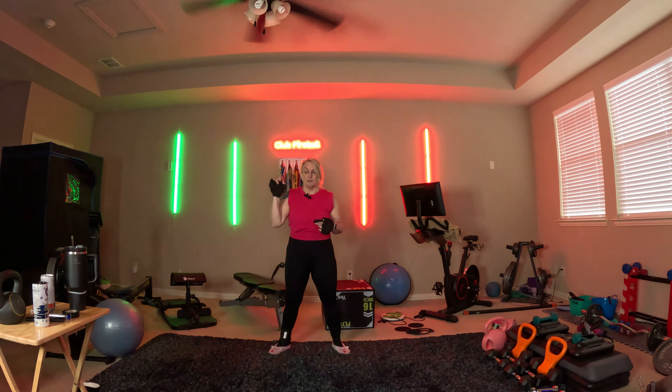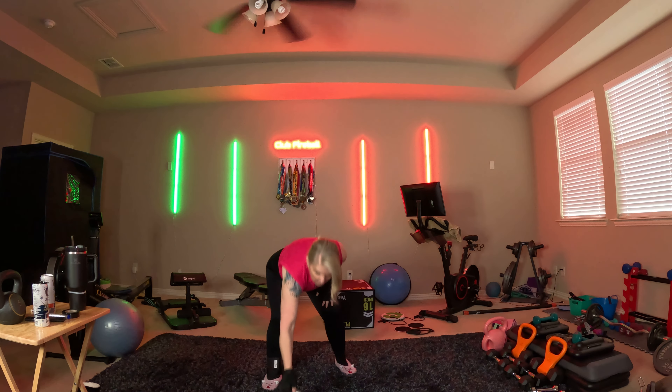We're about to go into the workout. It's going to be one minute for each exercise with a 20-second rest. Hopefully you will enjoy it and you will come back tomorrow. All right, here we go. Starting session.